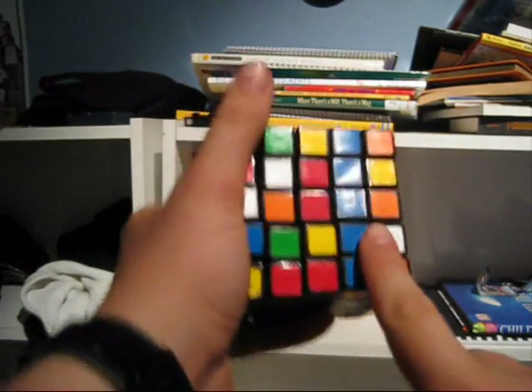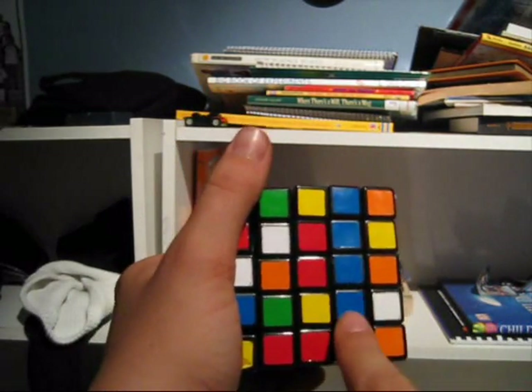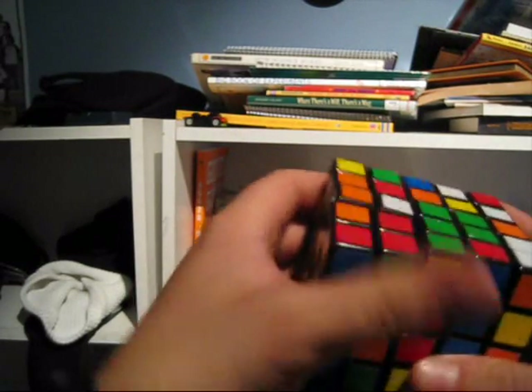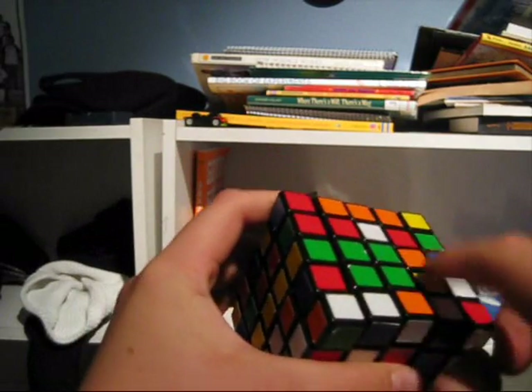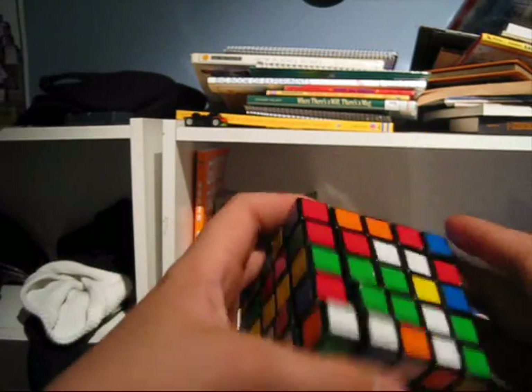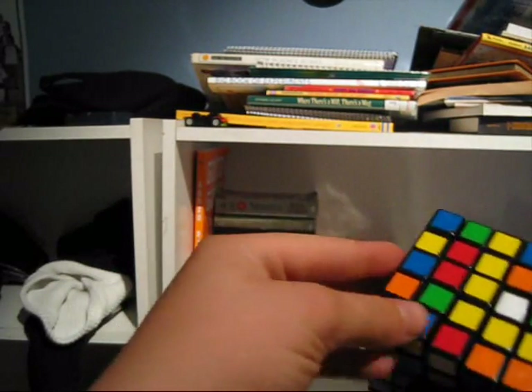Now here's something: when you bring it up, this little bit of blue right here comes up. So what you want to do is turn it to a place where there's no greens, or greens that are unimportant, then bring it back down. So you still have what you've created from before.